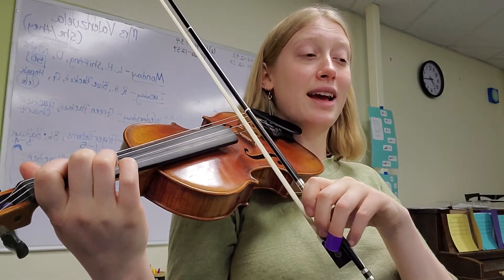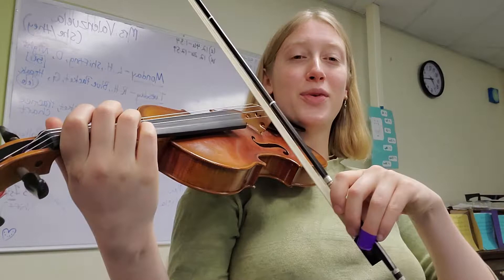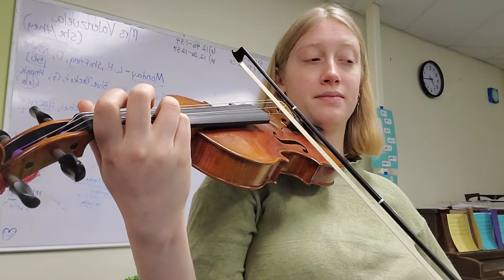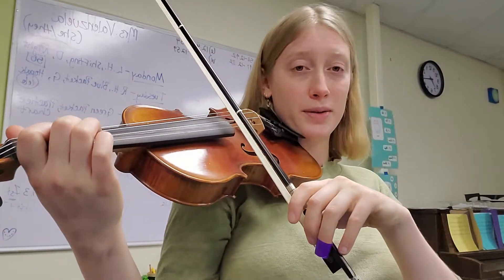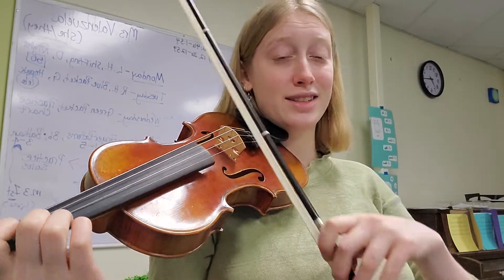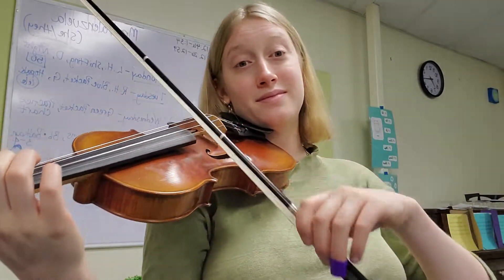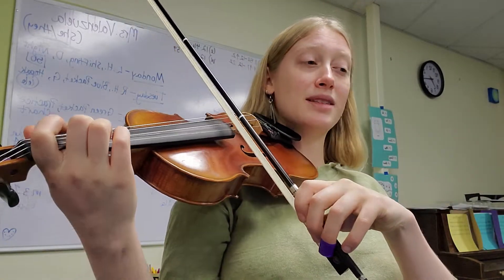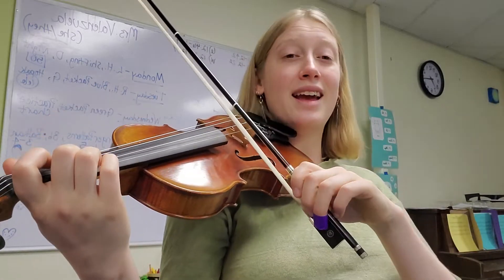Let's add one more beat at a time through measure two. It's really a lot of the same fingers, so it's easy to get lost — keep adding beats one by one. Adding one more note, then seven beats, and finally all eight beats covering measures two and three.